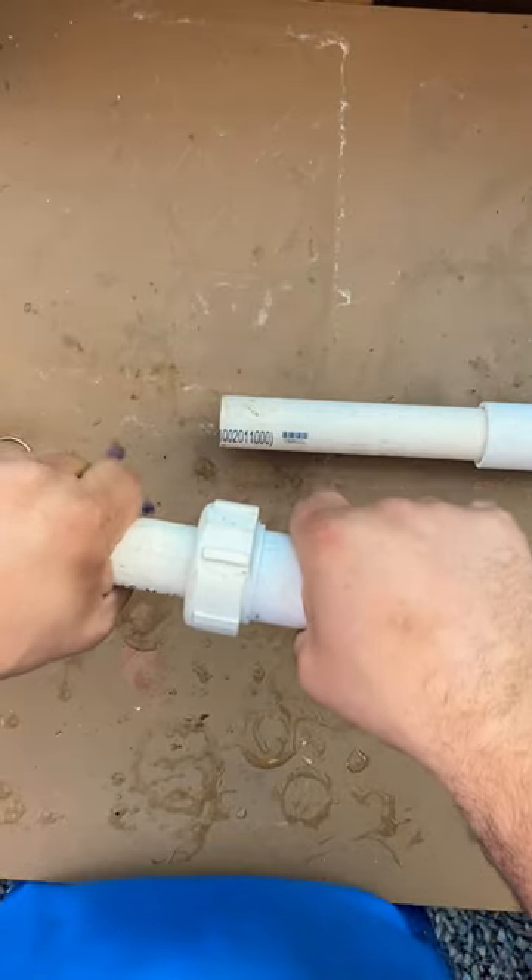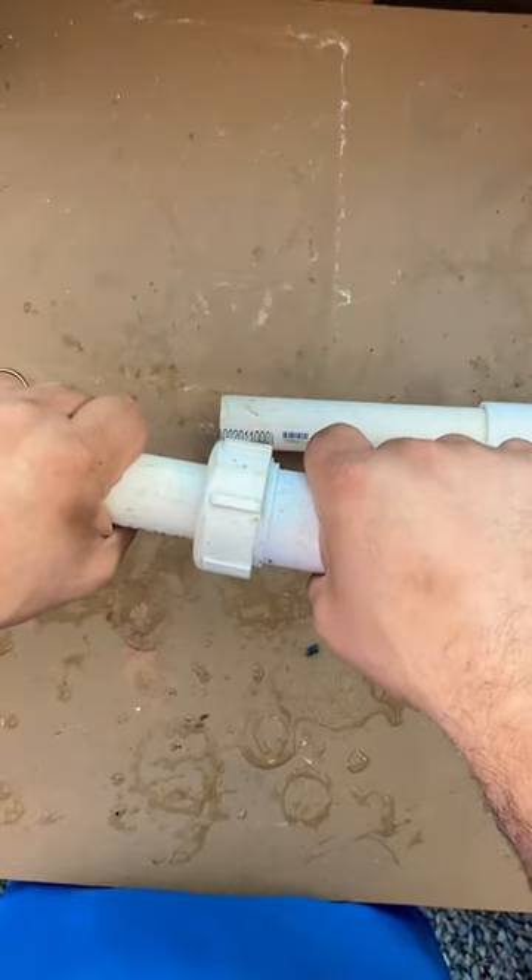Then you tighten it down, and once it's completely tight it's not going anywhere. Still not the best option to use, but it is an option.